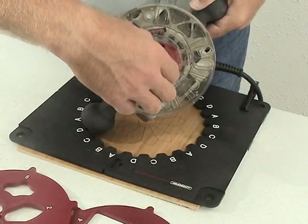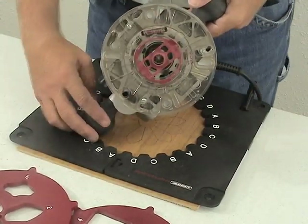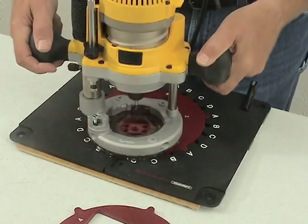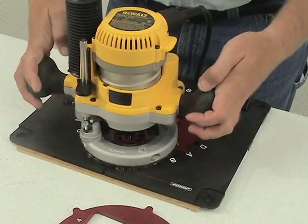When you are ready to route, insert a turn lock guide bushing into your router base and follow along the edge of your template window. After each cut, rotate the template to the next position and repeat the cut.